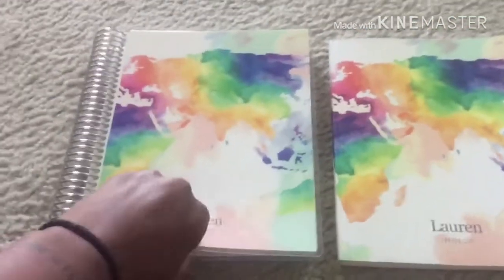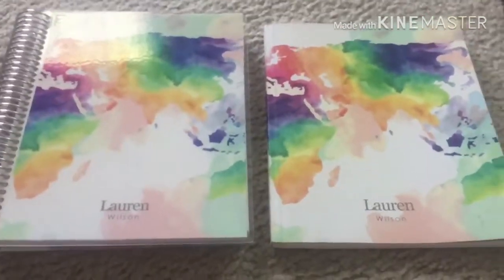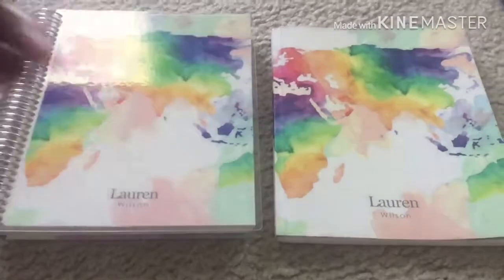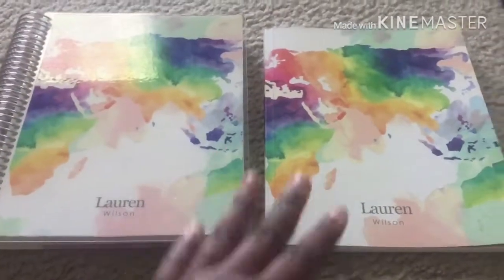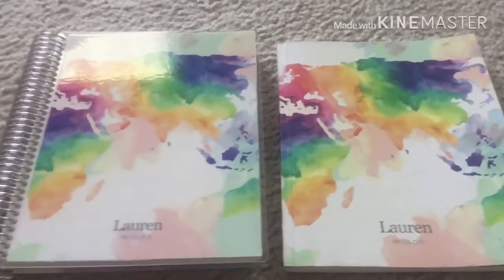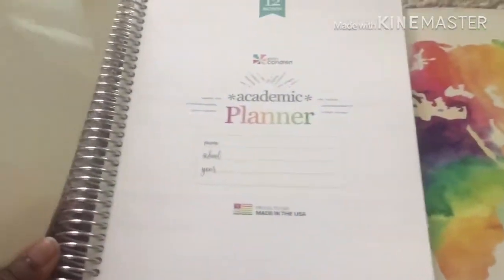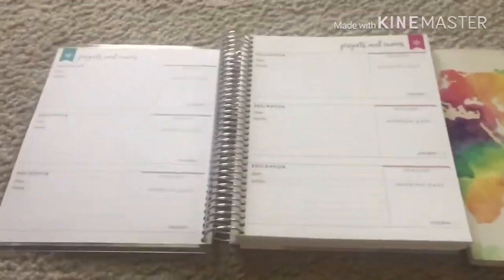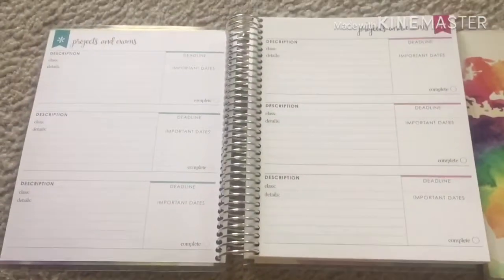I'm hoping this new one probably won't have the same issue — maybe the coils will protect it a bit more. My name is Lauren, and if you like college videos definitely subscribe to my channel. I've done another review on the old one if you want more in-depth on that. Now let's get right into it. When you open this one up, you get a dry erase board section since it is laminated — you didn't get that with the old one.